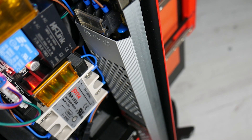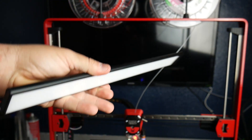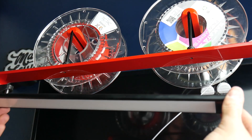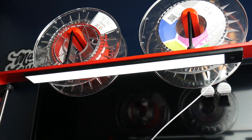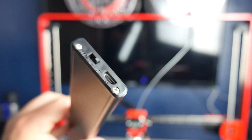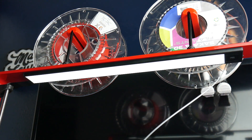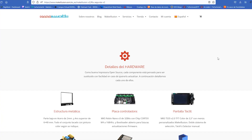Un accesorio que me parece todo un acierto por parte de la gente de Makeillusion es esta barra LED imantada que podremos colocar en la parte superior del frame y que dispone de la opción de encendido, apagado y automático, en la cual simplemente deslizando la palma por la superficie de la luz se encenderá. Sin duda me parece un accesorio más que esencial para el día a día.